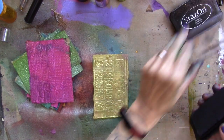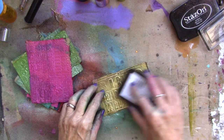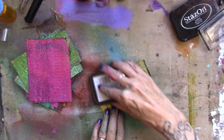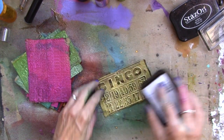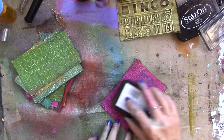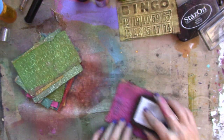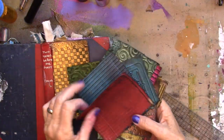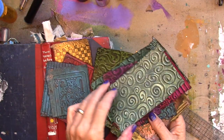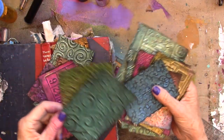I'm going to bring my Stazon ink pad in. Just pick up that embossing — I'll do this to all of the pieces. Look at that, that's beautiful. I have the pieces all distressed or grunged with a light Stazon ink pad. I used one that's kind of dry so it's not too dark. Use what you have, of course.